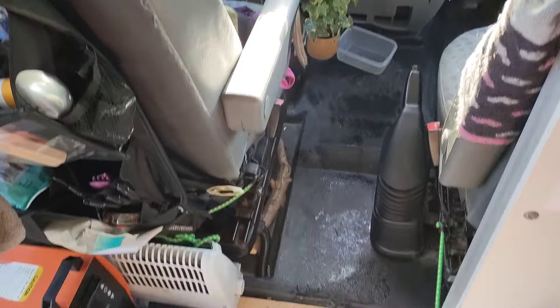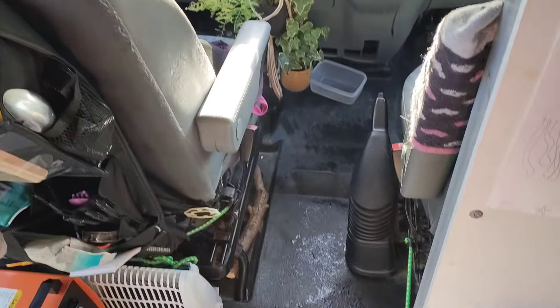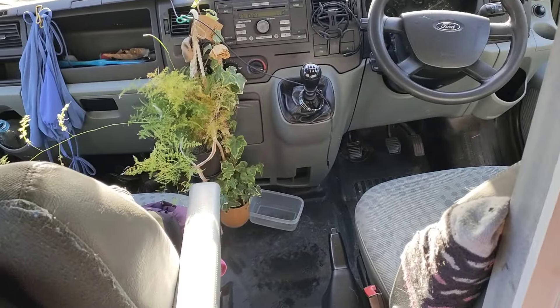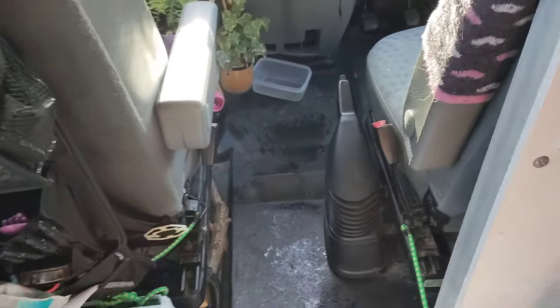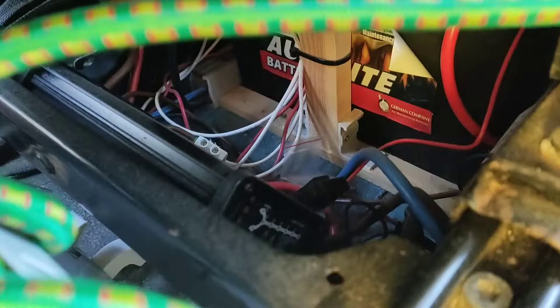When doing my van, I wanted a clear walkway into the back. Being a single lone female traveller, I didn't want to have to pull up into certain places and get out of my van to get into the back. That was a key feature for me - being able to get in and out of the back of the van without having to step outside.